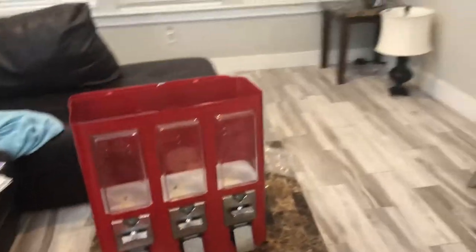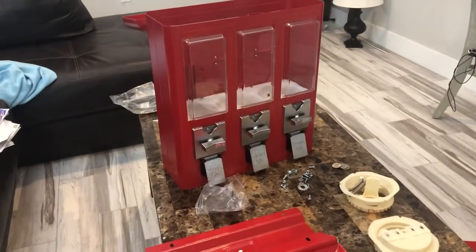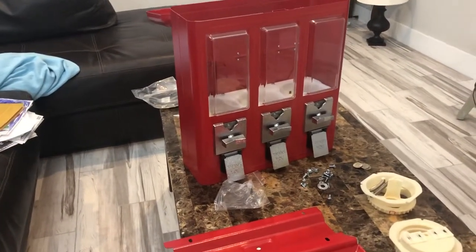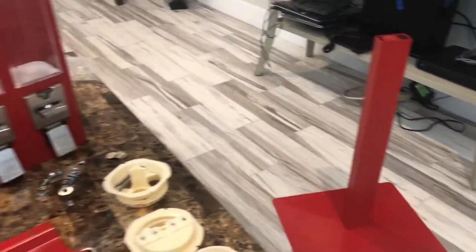We are going to do an assembly of the Triple Shop three-headed bolt candy vending machine from candymachines.com. This is the one with the square tubular stand, as opposed to the round black stand.